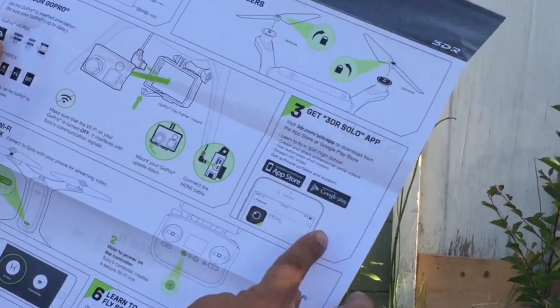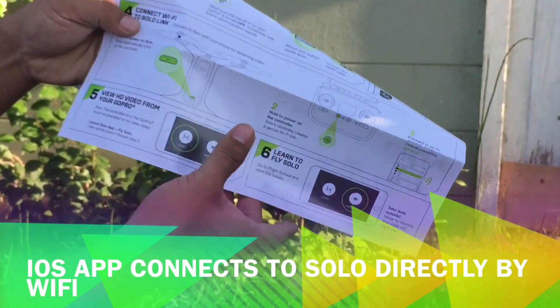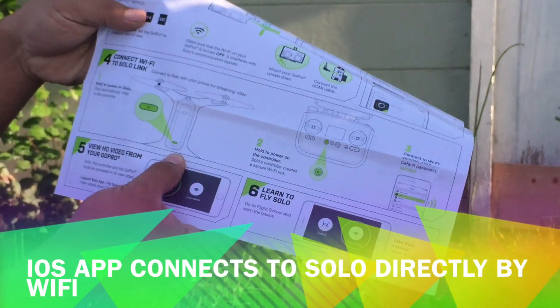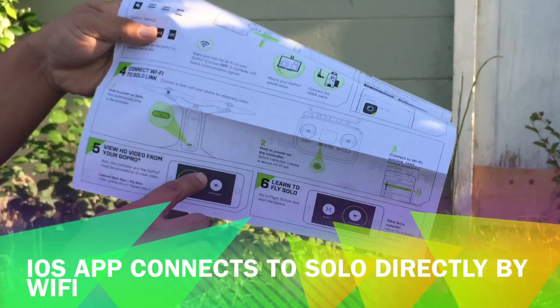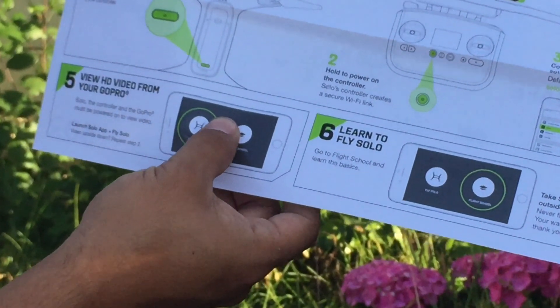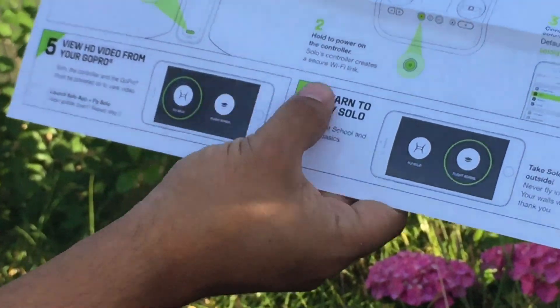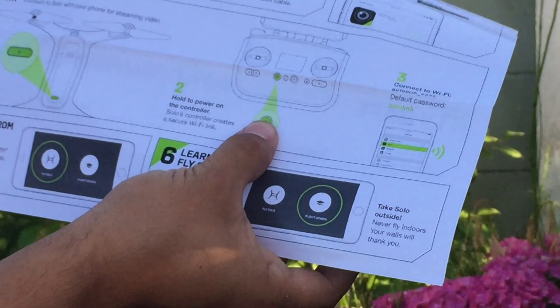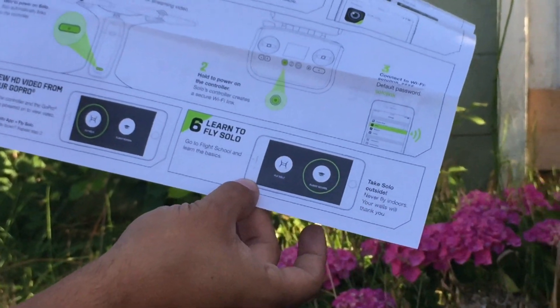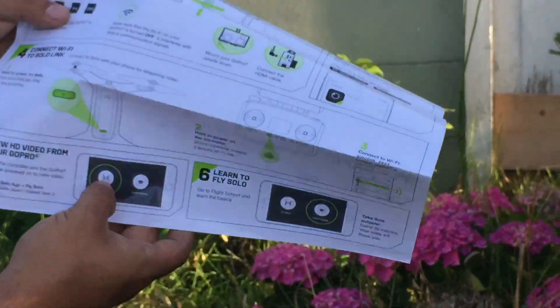Downloading the app - we already have the app, I've already installed that. Then we need to connect to Wi-Fi, so that's probably where we need to jump in if we're going to connect to do the preliminary software update. And then power on - it doesn't look like there's too much to do before we get going.